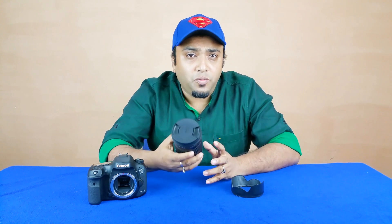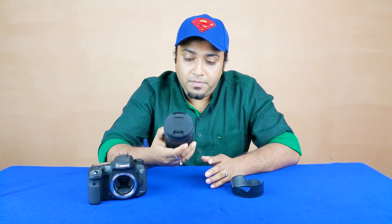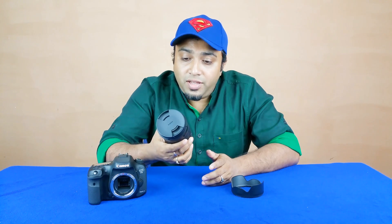Today we have the new Sigma 18-300mm DC OS HSM Macro Lens. This is an all-in-one contemporary series lens, which means it is affordable and covers a lot of focal length — about 16.6x optical zoom. It's a DC lens, meaning it's made for an APS-C cropped sensor. OS means optical stabilization — Sigma promises about 4 stops advantage. HSM is a hypersonic, super silent autofocus motor. It also has a macro feature with a minimum focusing distance of 39cm.